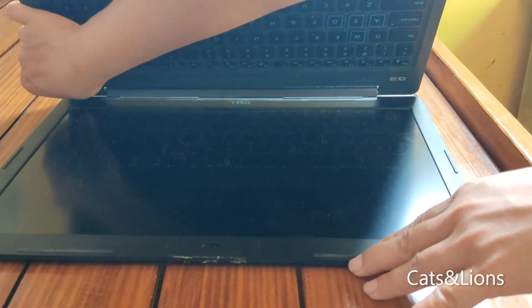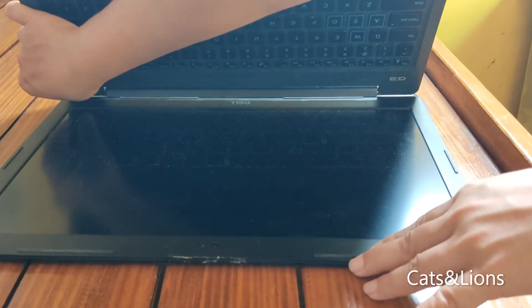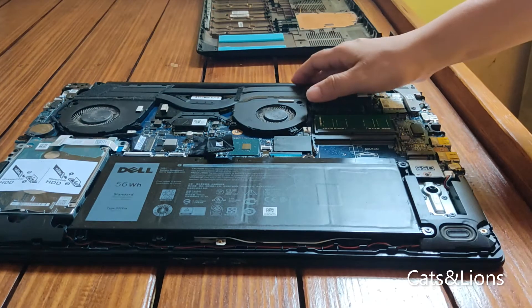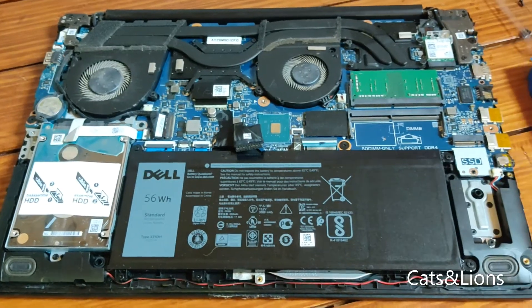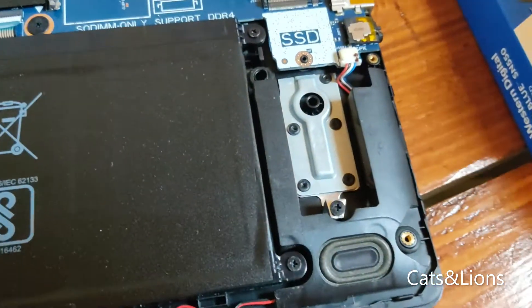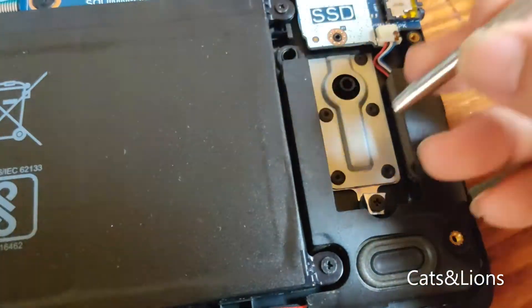Once we remove the battery connection, we have to ensure that the laptop's power is fully drained. To do that, we just press and hold the power button right here — just long press that and that should drain the remaining power. Alright, now we are ready to install our SSD.